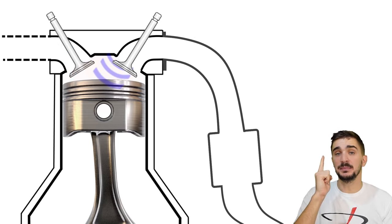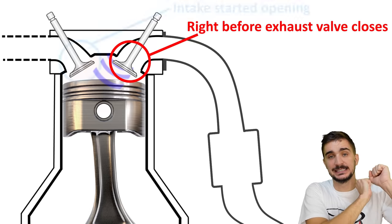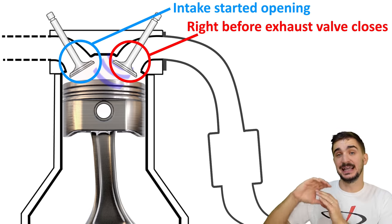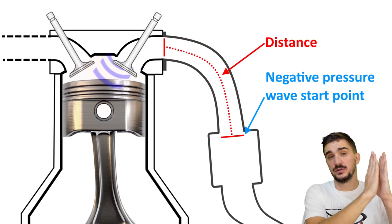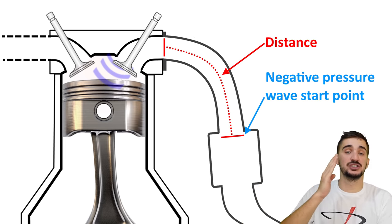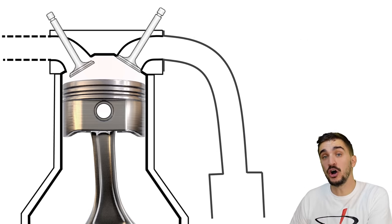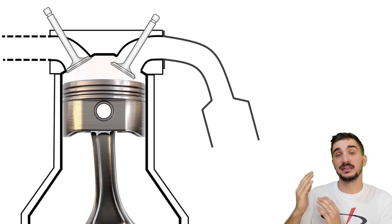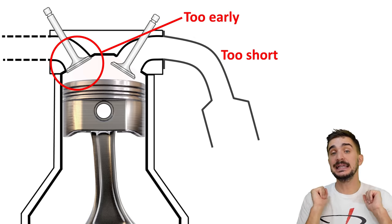For the negative pressure wave to do its thing, the timing must be right — it must arrive in the chamber right before the exhaust valve closes and when the intake valve has already started opening. Your camshaft specs are important, but the other key factor is the diameter and length of your exhaust manifold primary tubes, which determine the timing of the negative pressure wave. The distance from the cylinder head to the first large change in diameter determines when the wave starts traveling back and how long it takes. If the primary tubes are too long the wave arrives too late and hits a closed exhaust valve; if they're too short it arrives too early and hits a closed intake valve — in either case no scavenging occurs.